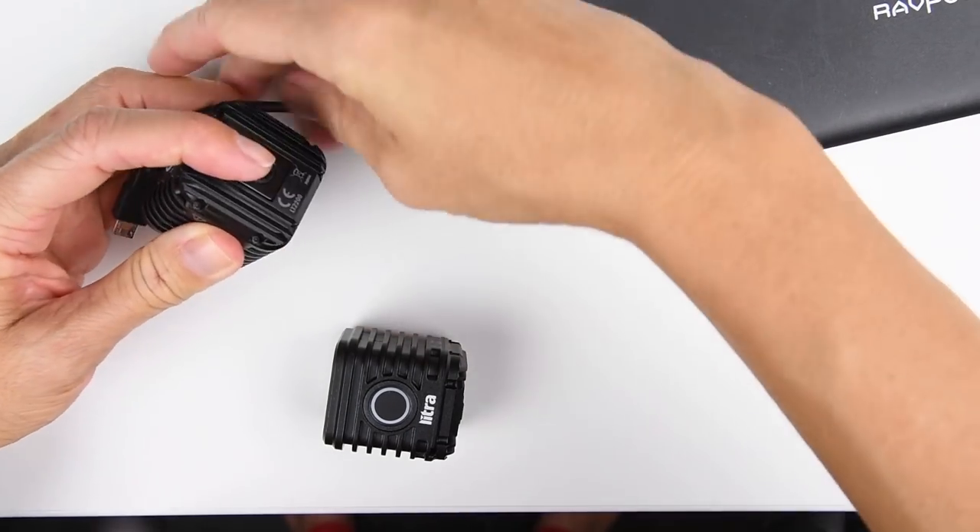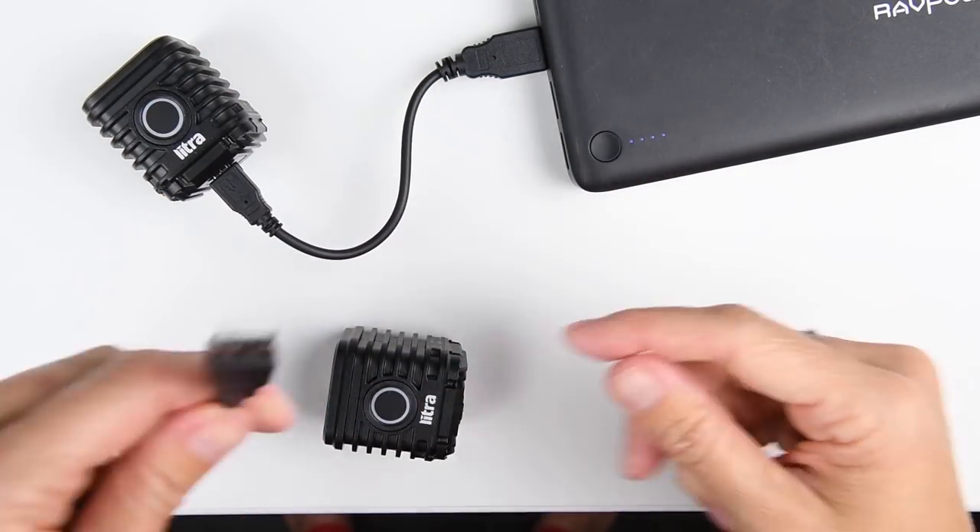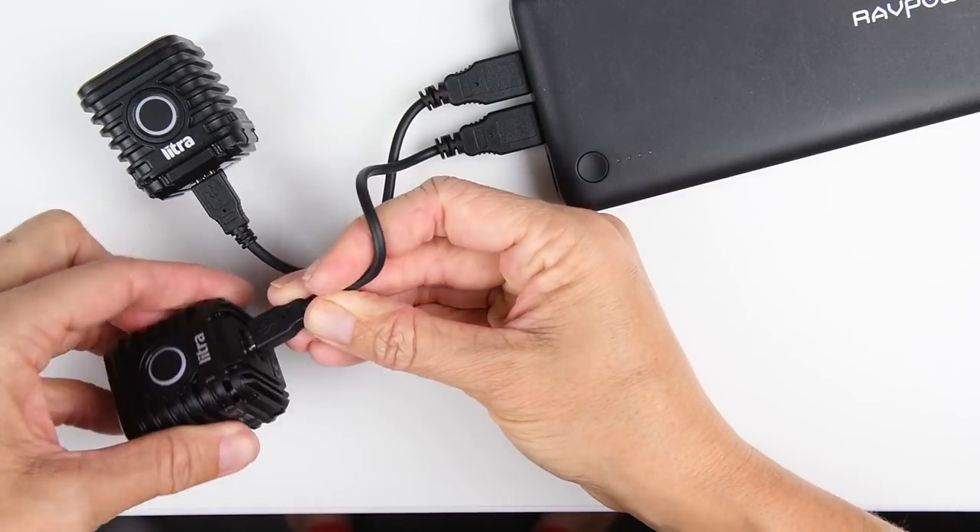And one last thing about these is that they are easy to charge up. They come with this little micro USB cable, just like a whole bunch of other accessories. So if you are going away for a few days and will be using these heavily, you might need to juice them up on the go. And you can use a power bank, a solar charger, or even a wall socket. Maximum battery life for the torch is about four hours, but it'll definitely be less if you're using the brighter settings.